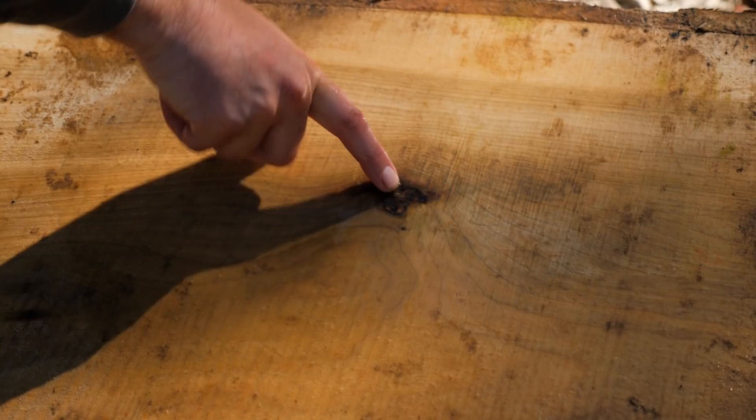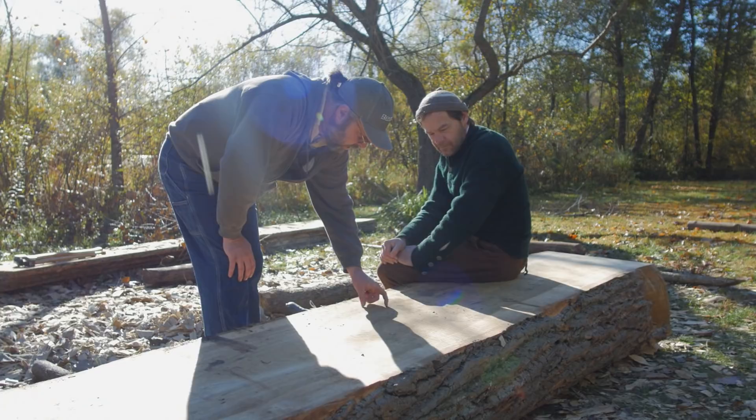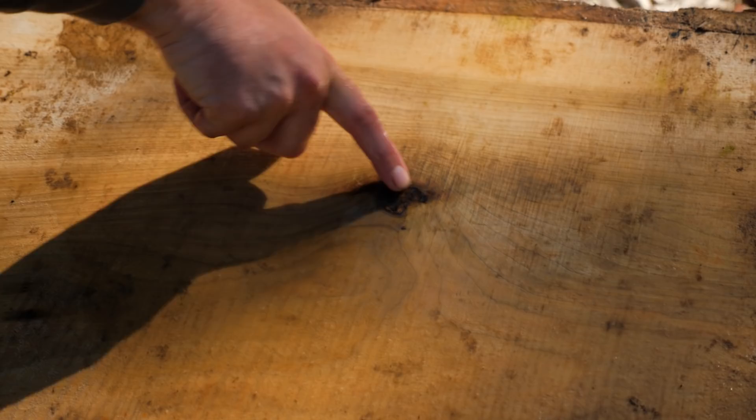Right here we have a knot that's coming through, and I suspect that may leak as the wood changes and ages. It's a little soft in there — I call that punky — and so you might get some leakage if you don't leave a bulkhead.